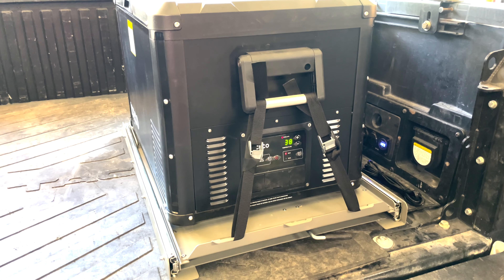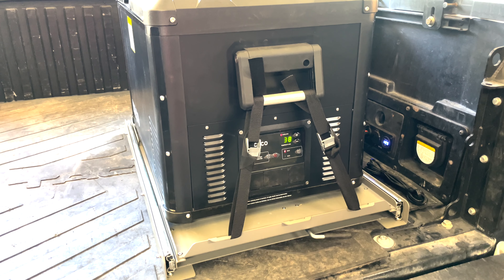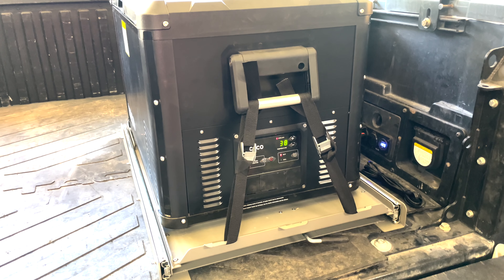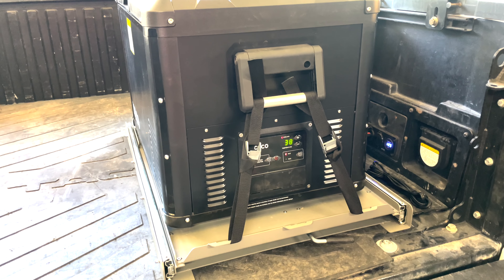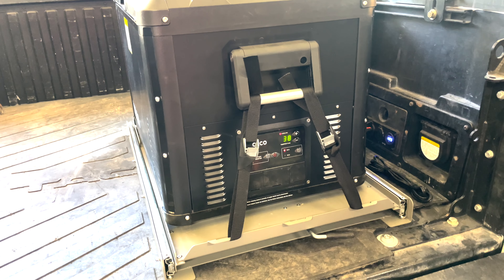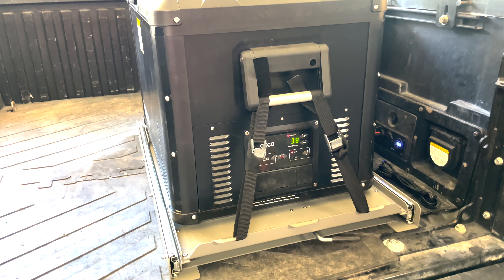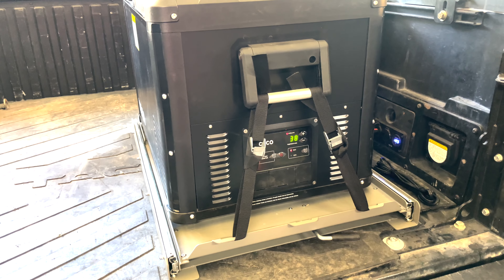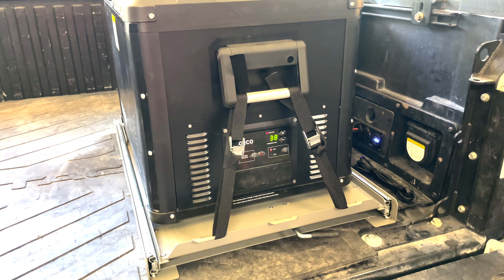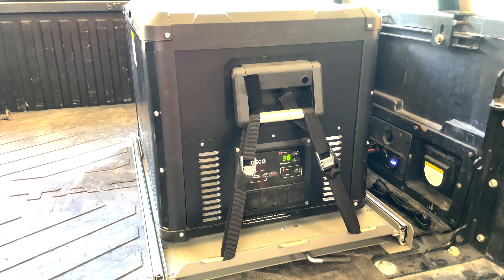I originally got the slide for the VL60 series, looked at the dimensions, and it wasn't going to fit the VL60 Pro S. Then I started looking at the slide for the 60 dual zone, the 65 dual zone, and the 74 single zone. Those three models fit the bigger slide, and when I looked at the dimensions, it looked like it would fit the VL60 Pro single zone fridge.